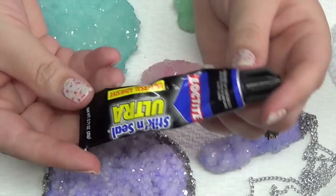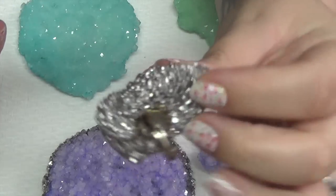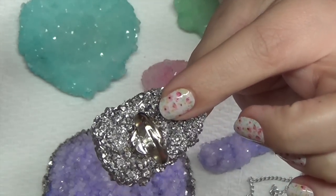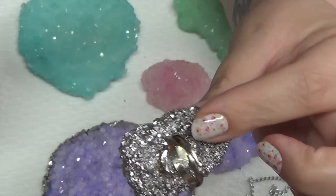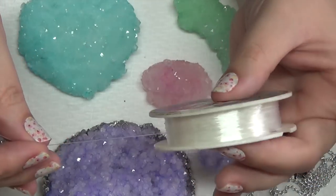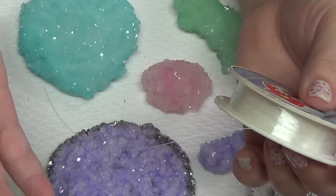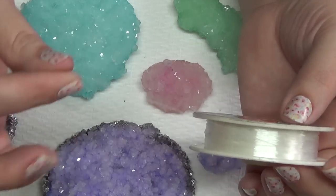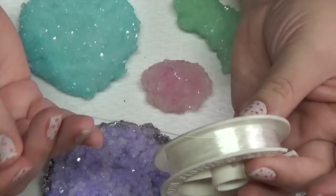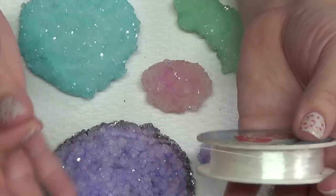You'll also need some kind of strong glue, something like E6000, to attach the ring component. For the ladies that do nails, acrylic would also work. You're going to need some form of string to suspend your creation — fishing line, dental floss, yarn, string, anything you can tie. For this demonstration I'll be using a cheap spool of fishing line I got at the dollar store.